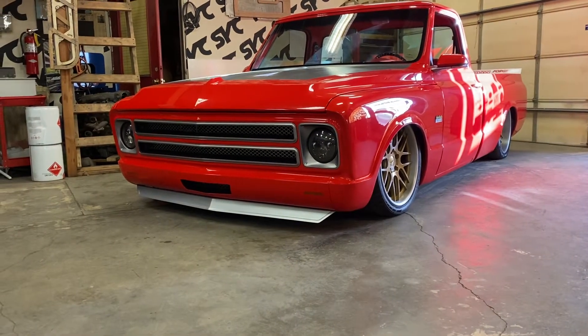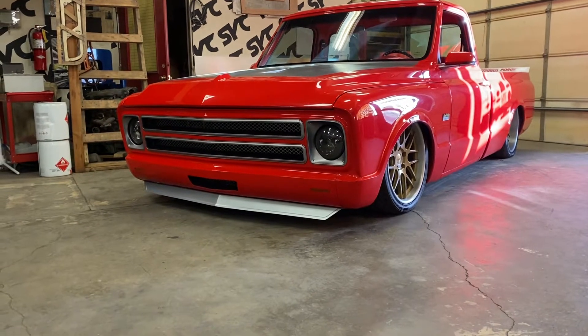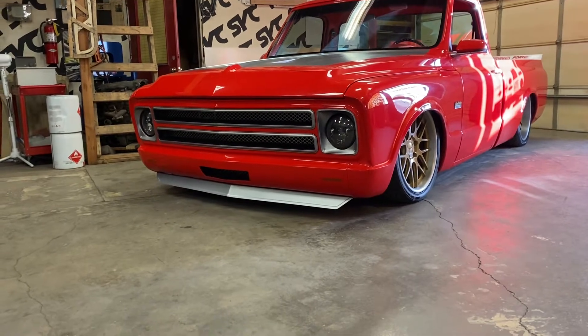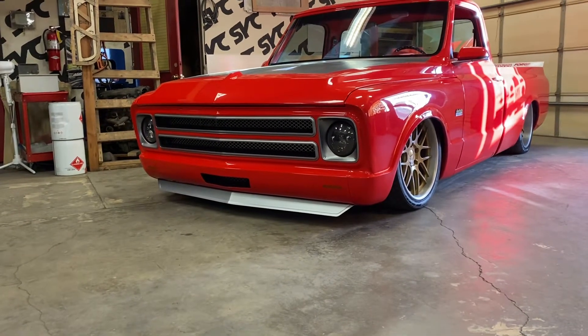It finished off the edge of the roll pan. The roll pans just roll away to nothing — they have no edge to them. This gives it an edge. This is basically a copy of a first generation Camaro spoiler, stretched 14 inches, and from top to bottom it's about an inch or so shorter.